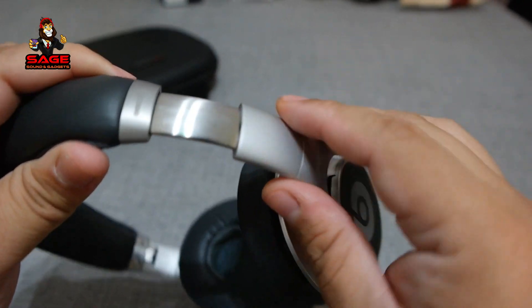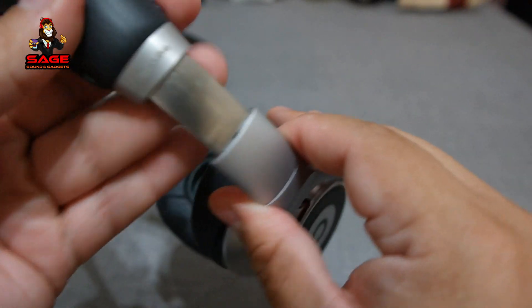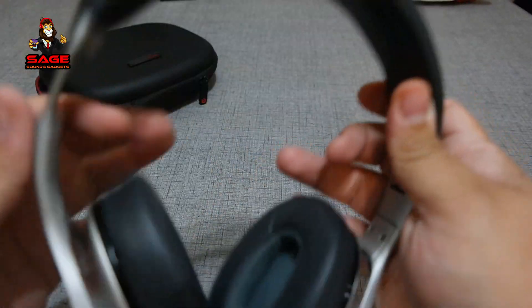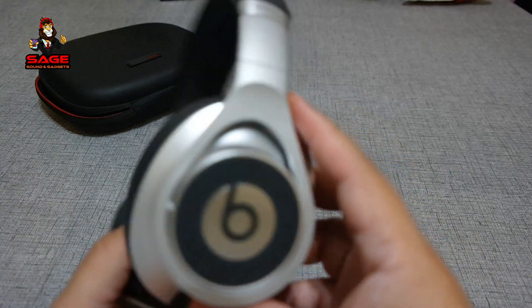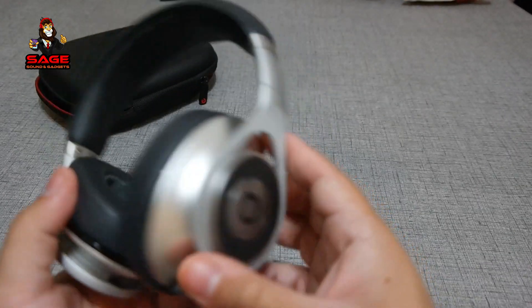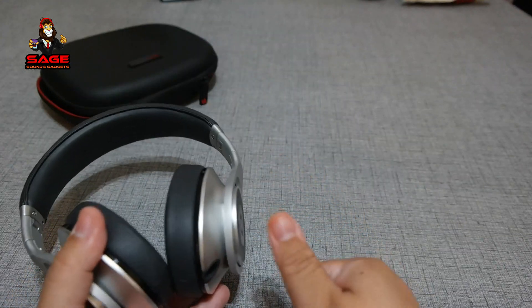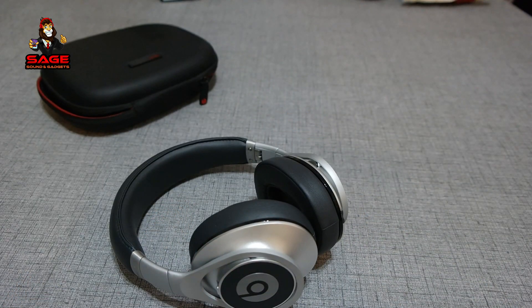The headband is all aluminum — very nice. These are very nicely built and probably one of the better-built Beats headphones out there in my opinion. I do like them a lot for the build quality, so I'm going to give Beats a thumbs up. Now let's move on to the stretch test.